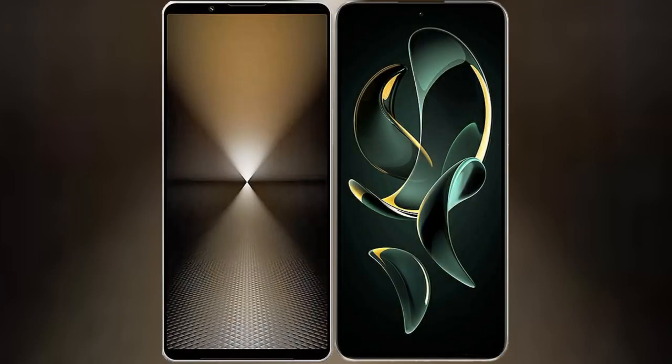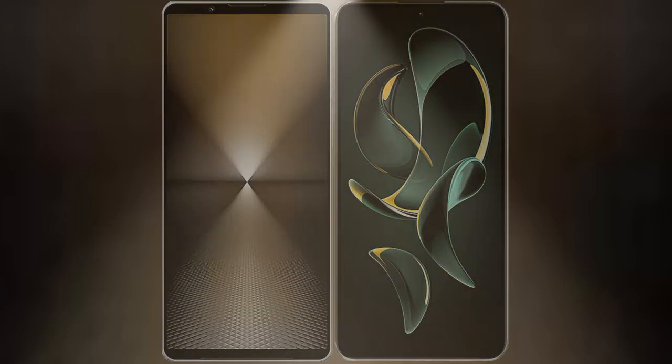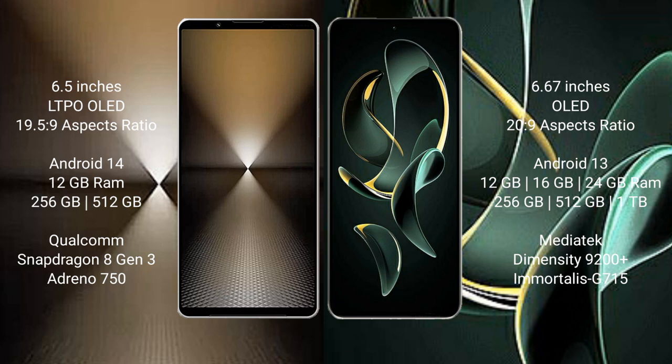I will compare the new Sony Xperia 1 Mark 6 with Redmi K60 Ultra. Sony Xperia 1 Mark 6 comes with a 6.5-inch LTPO OLED display and Snapdragon 8 Gen 3 processor. Redmi K60 Ultra features a 6.67-inch OLED display and Snapdragon 8 Gen 2. Sony Xperia 1 Mark 6 runs on Android 14; Redmi K60 Ultra runs on Android 13.